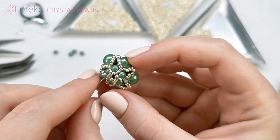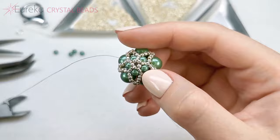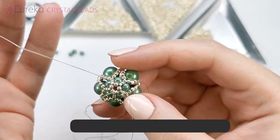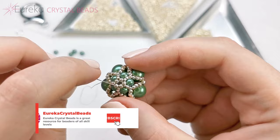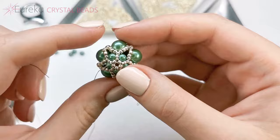Now I'm going through that pearl and up to reach this kind of circle of 11-0s, because I want to strengthen them a little bit. So I'm going to go through these 11-0s two more times. This is what it looks like right now, and obviously we need to make the other side.